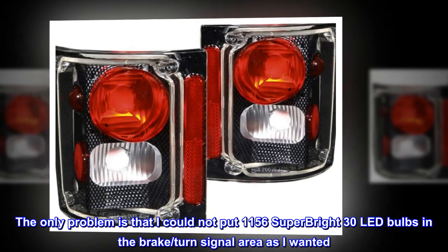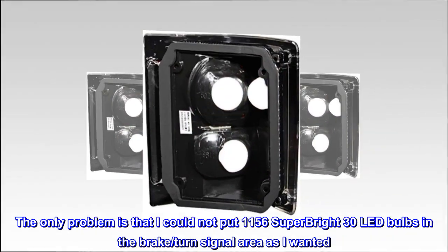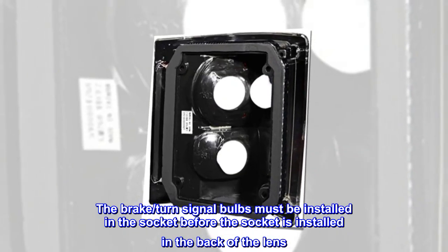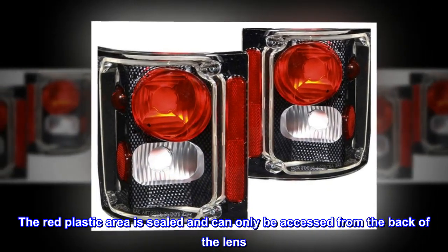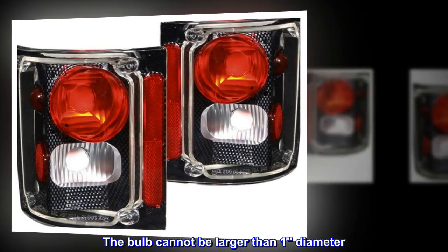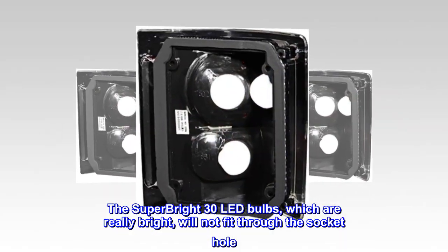The only problem is that I could not put 11-56 Superbrite 30 LED bulbs in the brake and turn signal area as I wanted. The brake and turn signal bulbs must be installed in the socket before the socket is installed in the back of the lens. The red plastic area is sealed and can only be accessed from the back of the lens. The bulb cannot be larger than one inch in diameter. The Superbrite 30 LED bulbs, which are really bright, will not fit through the socket hole.